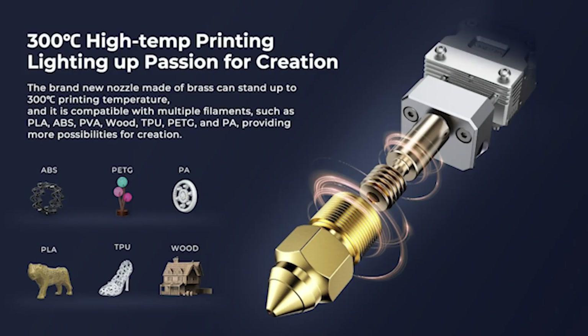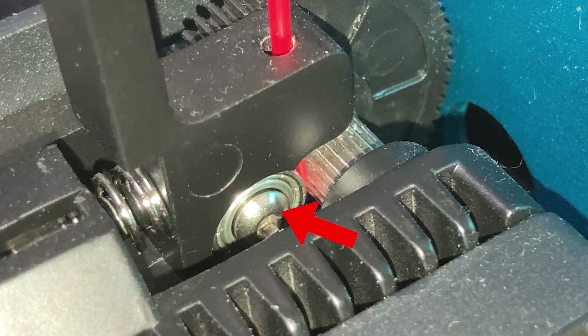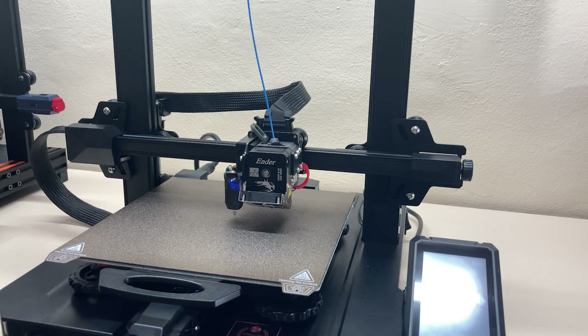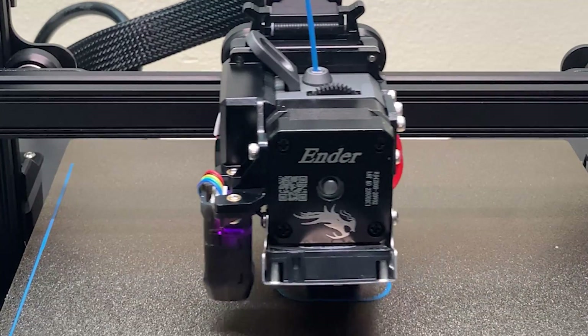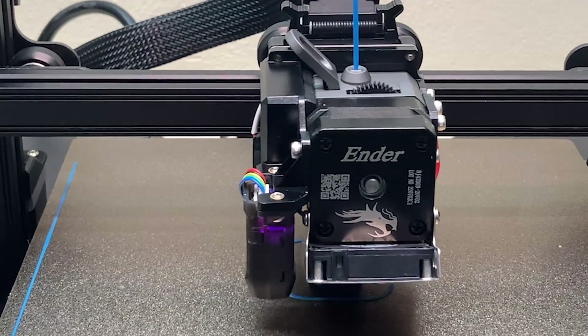The extruder is dual-geared — instead of an idler pulley, there are two metal gears which provide a stronger grip on the filament. On the front of the print head, we have the CR Touch, which does automatic leveling. I have used this probe in other printers before and it works very well.